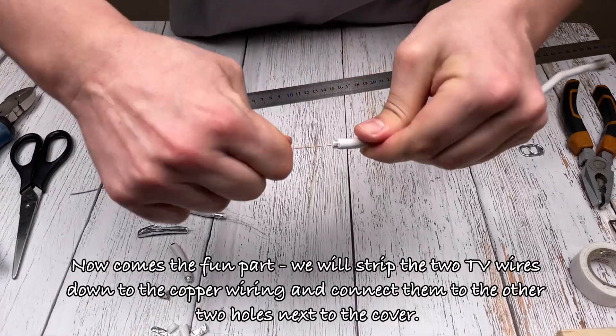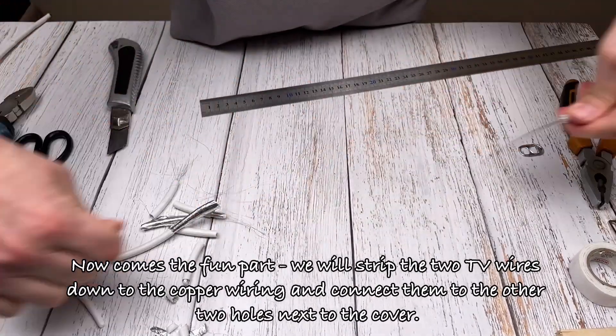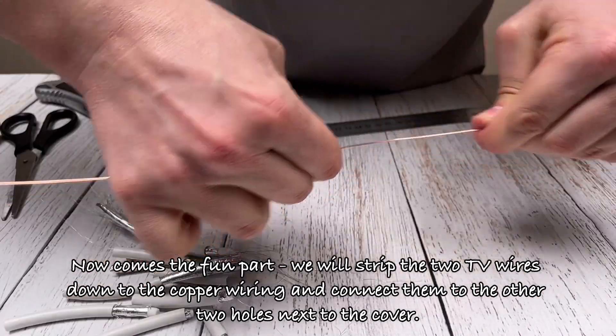Now comes the fun part: we will strip the two TV wires down to the copper wiring, and connect them to the other two holes next to the cover.